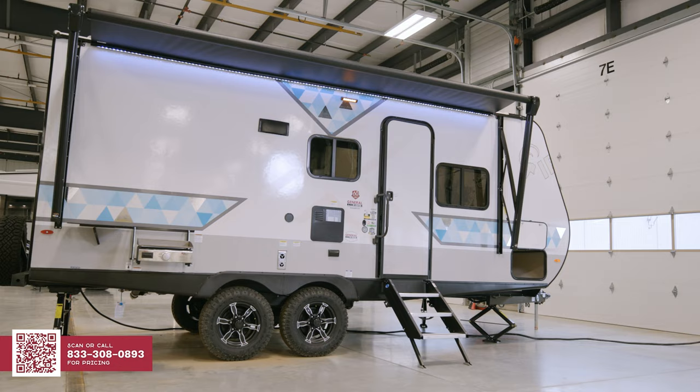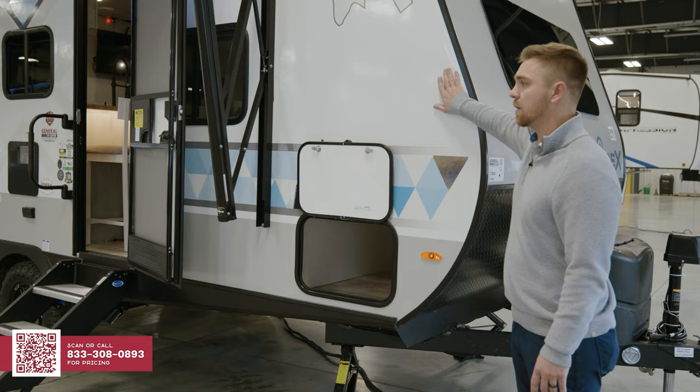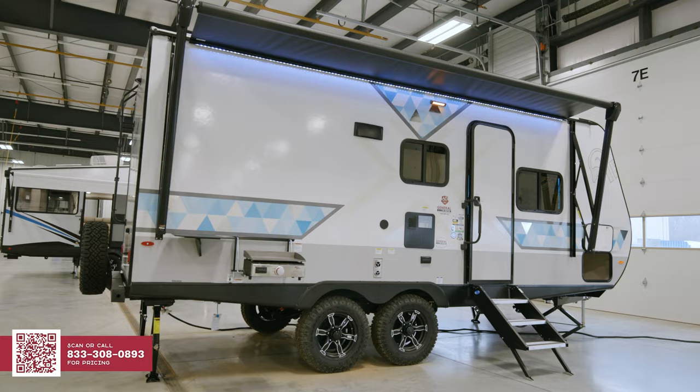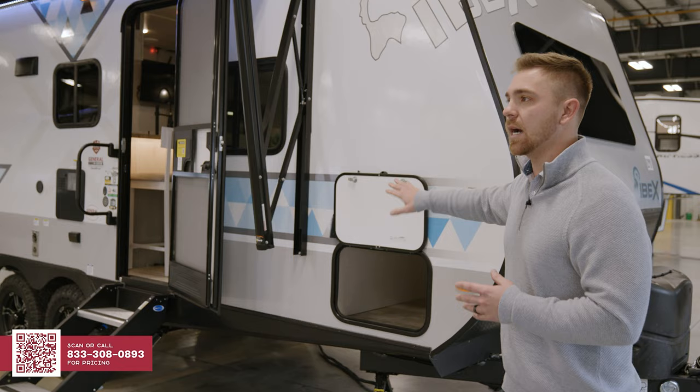The first thing we're going to talk about with the Ibex product is something maybe the end consumer will not see, which is what we focus on the most. What consumers will not see is our construction and the capability of our product. First is the 1000 gel coat fiberglass that you will see, which is smooth sided, easy to clean, less fading, and then behind that fiberglass is what you're going to see — ASDEL composite panels.